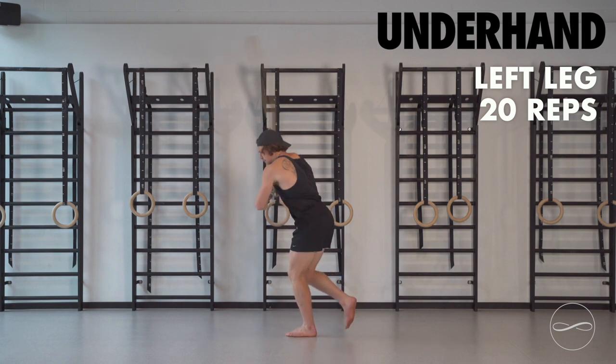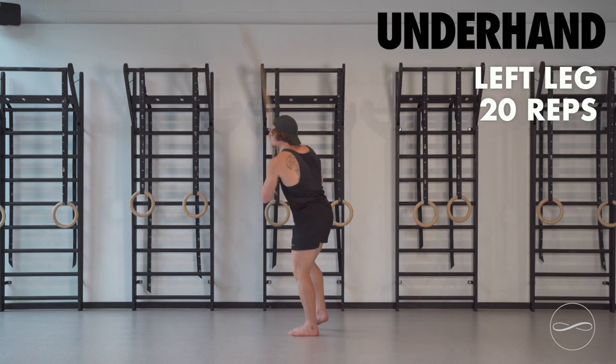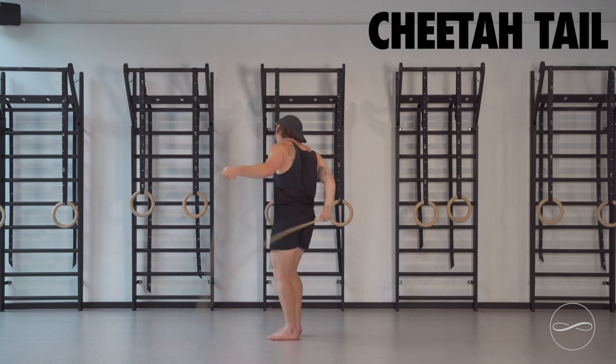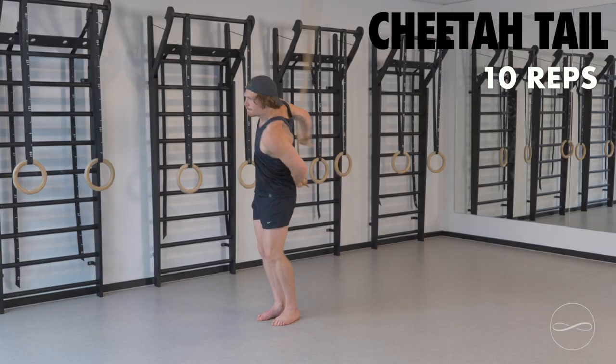If your toe needs to touch the floor, that's okay. It's okay to fall out of balance. The intention is to balance on that one leg. Next we're going to go into cheetah tail. 10 reps total, 5 each side. Get that spine and those hips driving.